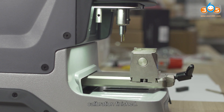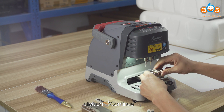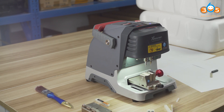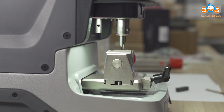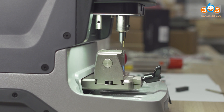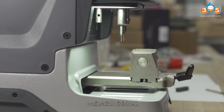Calibration finished. Rotate side C upward and click Continue.